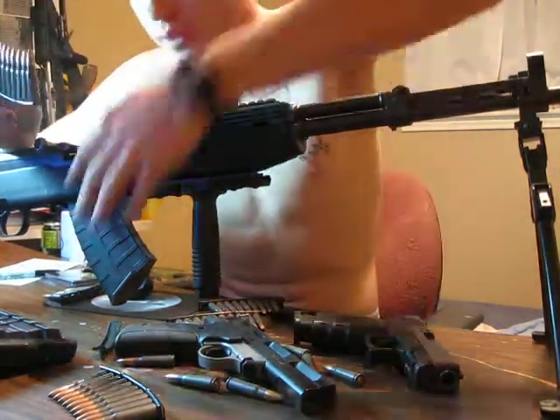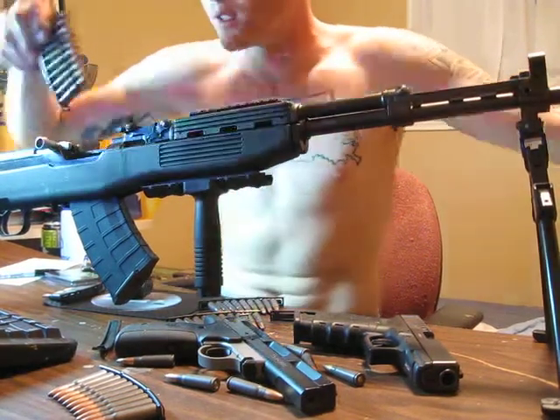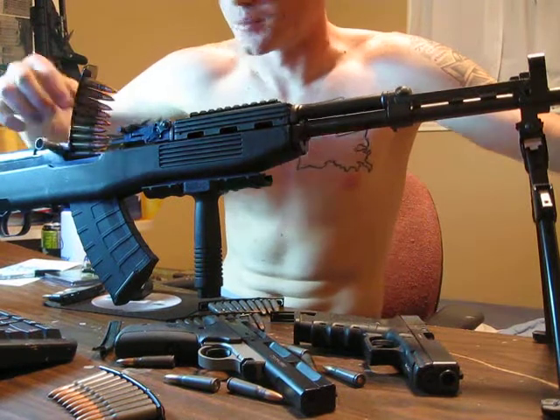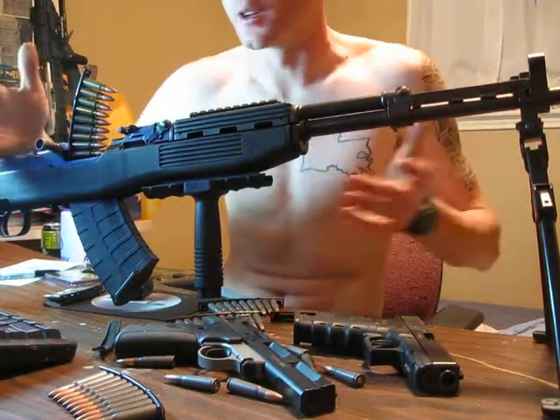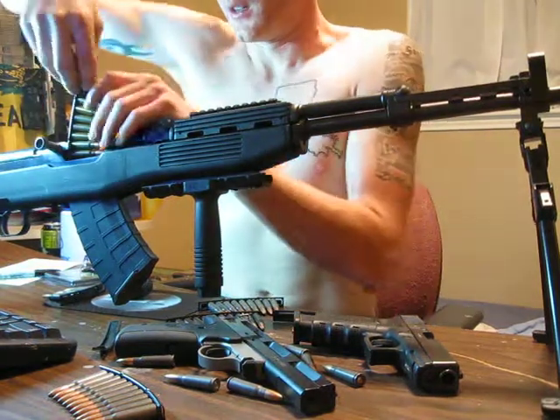With the extended magazine in, I can get — sometimes — a stripper clip and a half. Sometimes I can just get one stripper clip. Sometimes none. It depends on the mood of the SKS at that time.